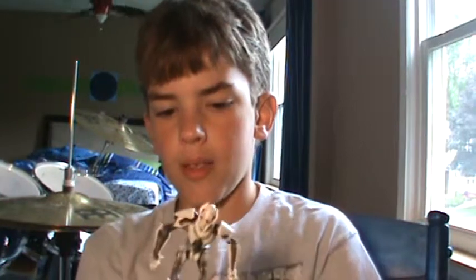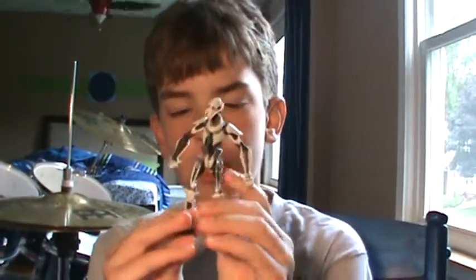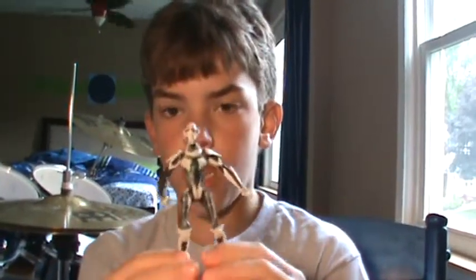There's a really weird thing with this guy because they don't make this same kind of Grievous anymore. Where I live in Indianapolis, they don't make this guy anymore. You may see him in stores, but that's just because they still have stock — they stopped making him.